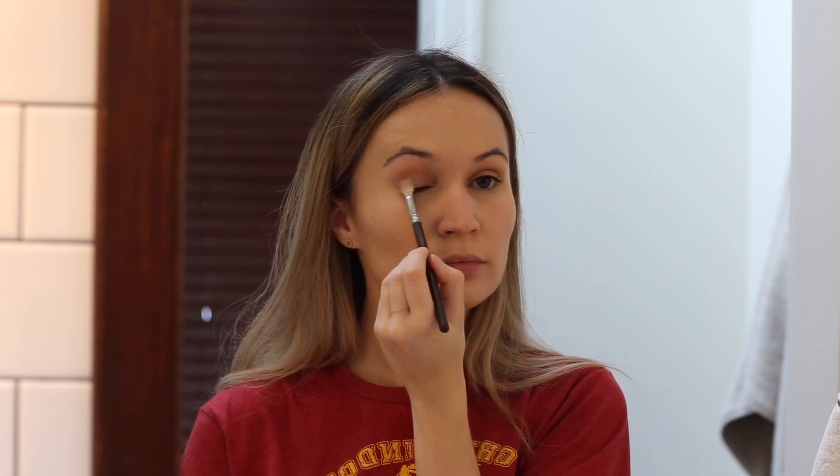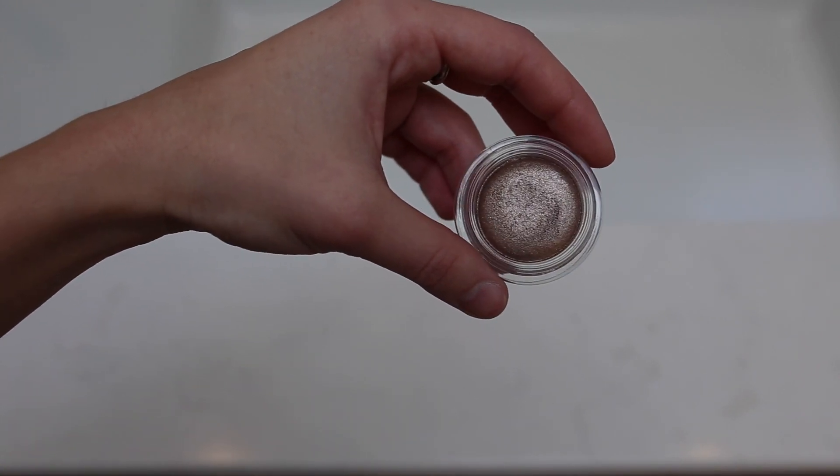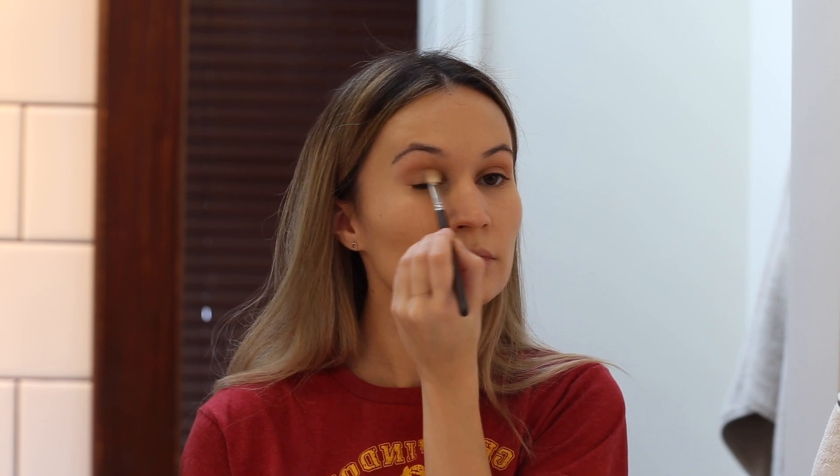Remember how last year I was obsessed with Chanel Illusion d'Ombre eyeshadow in New Moon? Well, this year's equivalent is the Dior Fusion Mono eyeshadow in the color Infinity. It's the most beautiful shimmery taupe and while the formula is not my favorite of all time, the color makes up for it — it's such a multi-dimensional, beautiful taupe. You do need to buff it in and build it up in layers because it's not as pigmented as I'd like, but I forgive it because I'm a sucker for taupe eyeshadow.